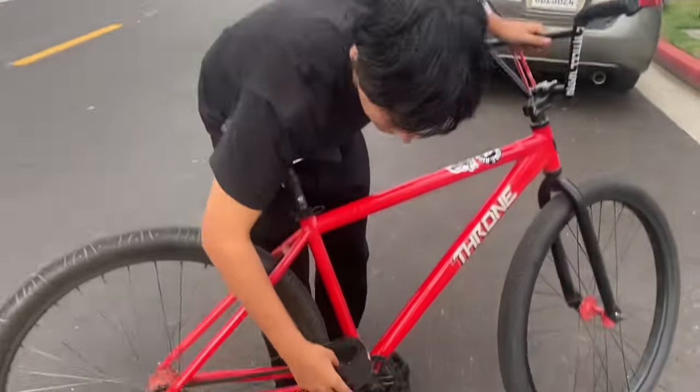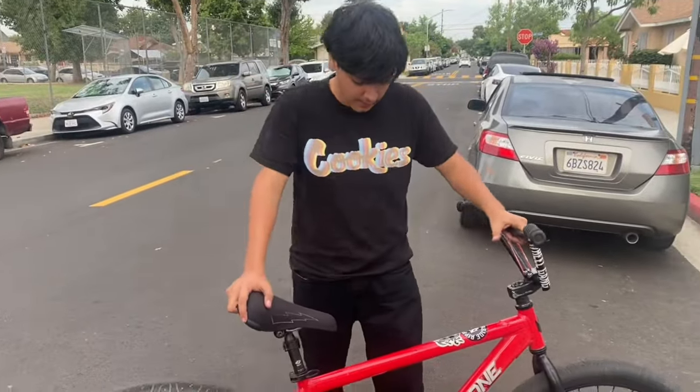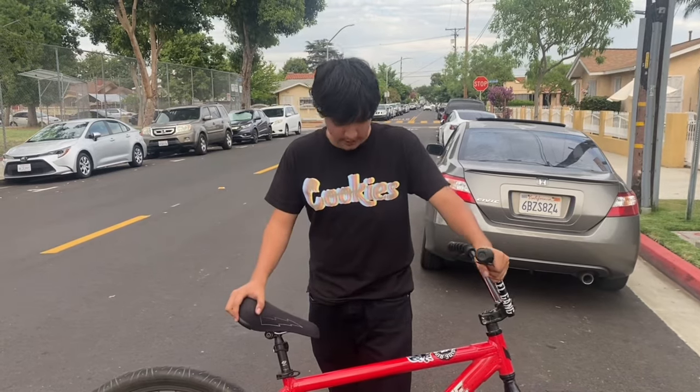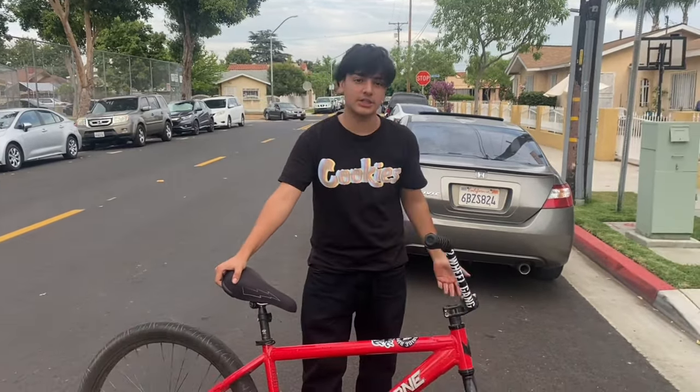You're gonna want some pedal straps right here. But if you don't have any, it's all right — you can still learn how to wheelie. But once you learn how to wheelie, you need straps, trust me. It's way better. You get your balance and from there you start wanting to learn new tricks and all that, so you'll definitely need straps.